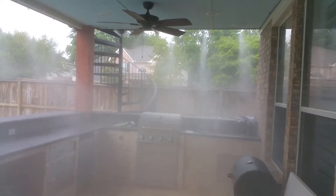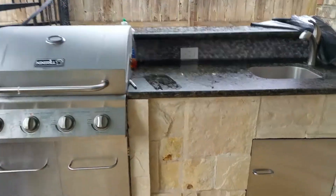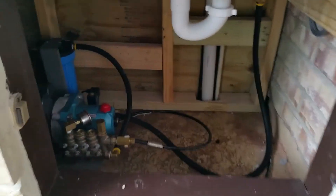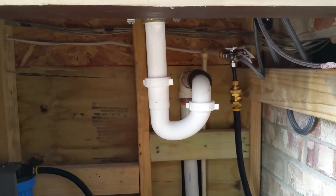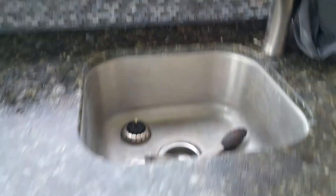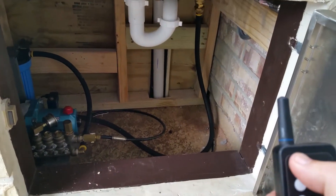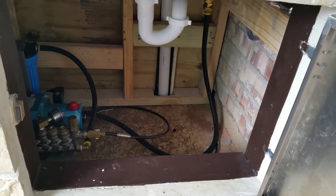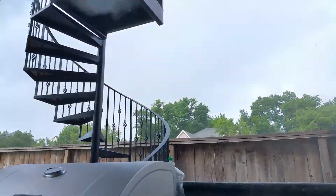Shut the system off. So we come over here to the heart of the system — this is where we installed the high-pressure pump, installed underneath the cabinet, plumbed it in so we still got use of the sink. Nice setup here, not too loud. When you shut the door you can barely hear it — mostly hear the hissing of the nozzles.